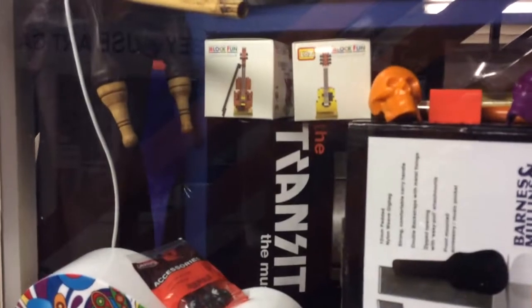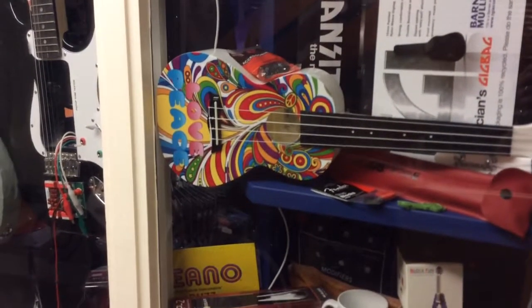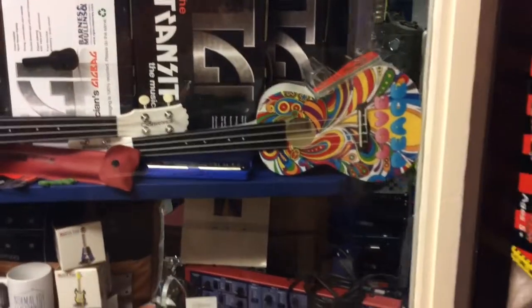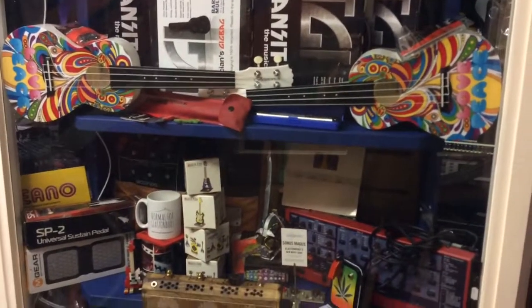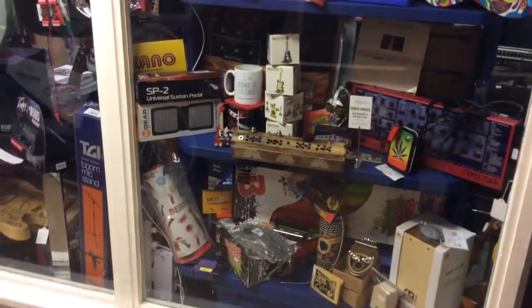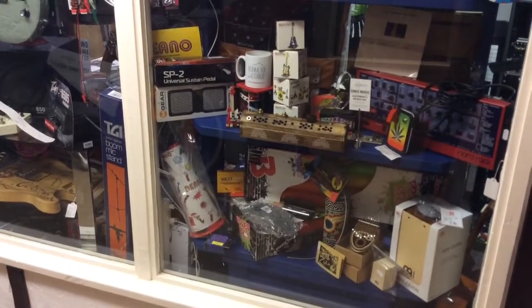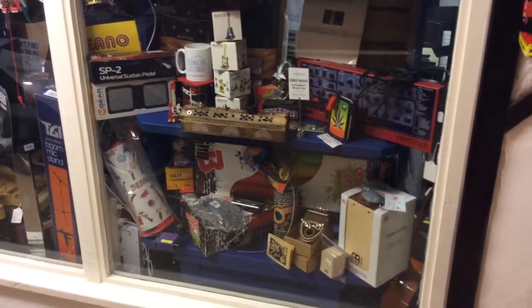We've got some little toys and stuff, including these really cool Love Piece ukes, which are made of plastic. So if you get stoned round the campfire and leave your uke outside in the rain, trundle off to your tent, come out all bleary-eyed in the morning, and it's been bucketing down and your uke's full of water — it's really not going to matter, unlike a wooden one.